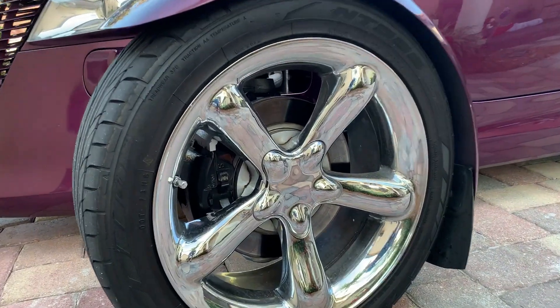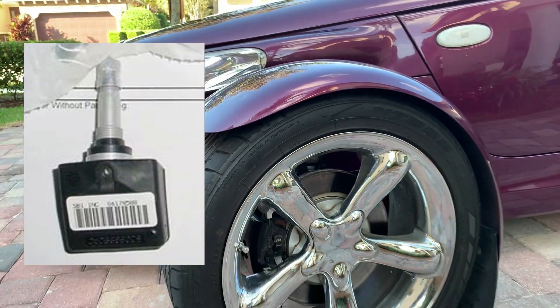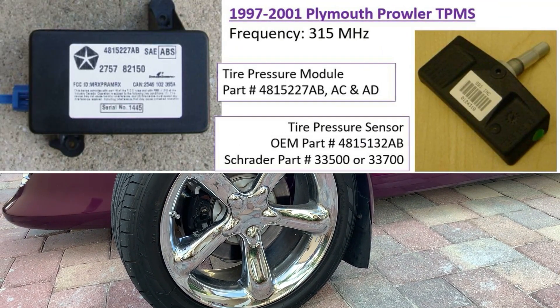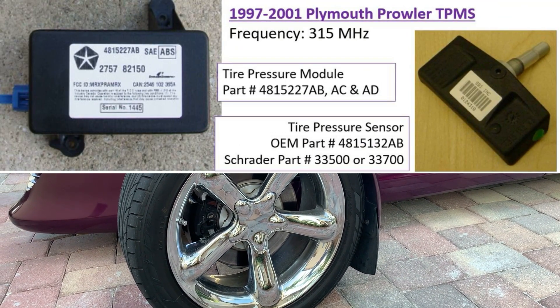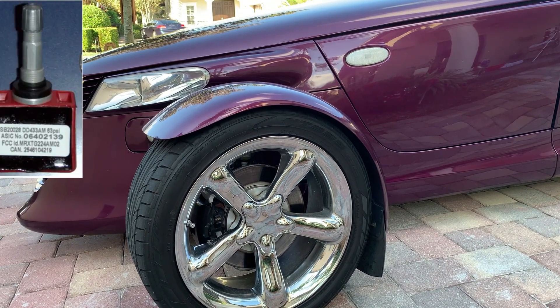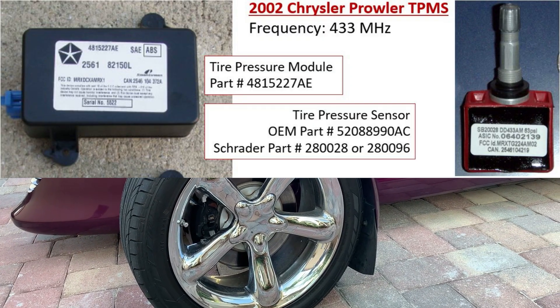The tire pressure sensor is found on the valve stem of the Plymouth Prowler. The Prowlers have two different types of tire pressure sensors. A 97 through 2001 runs on 315 megahertz frequency. The 2002 model runs on a different frequency shown here.